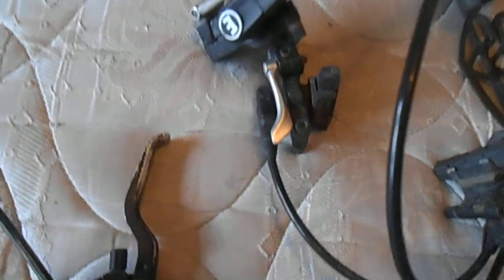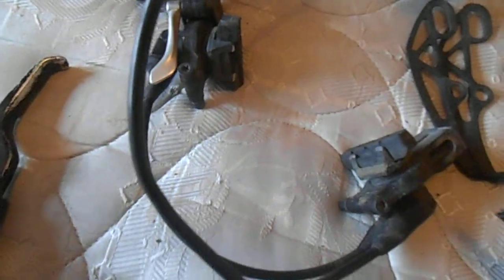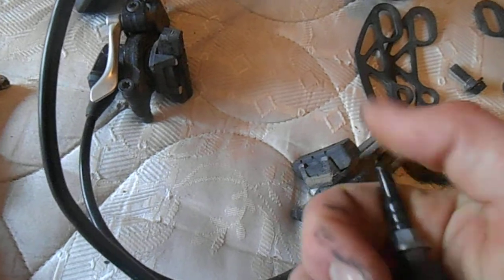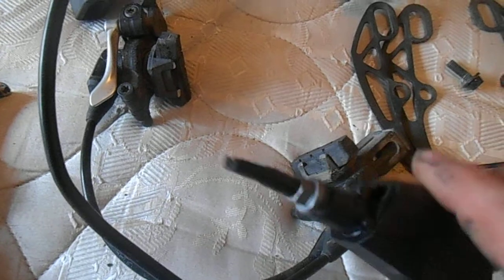Here I have a set of the Magura Hydraulic V-brakes. Now these were all working before being removed off a bicycle with a cracked frame. Some really weird cable routing, so I had to cut the hose. So you will need to reattach the hose on the rear brake.